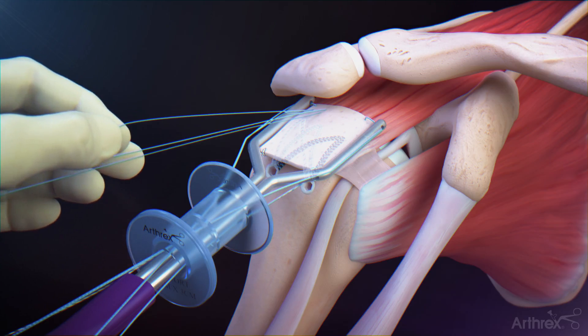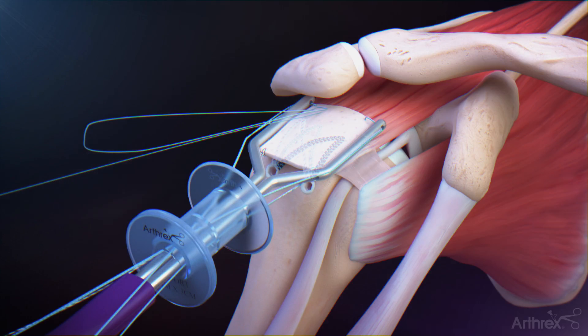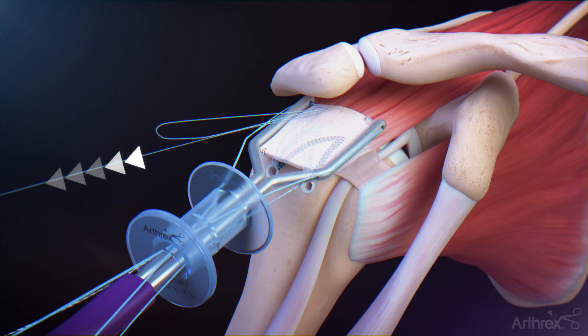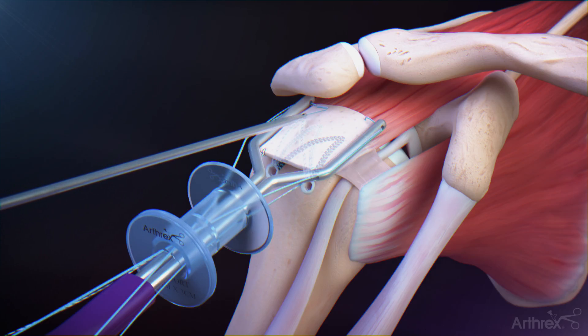Identify the suture loop. Use a probe or similar device to pull the loop suture to compress the suture anchors. Tighten the construct by pulling the single suture to reduce. Introduce a suture cutter to cut the suture on top of the graft.